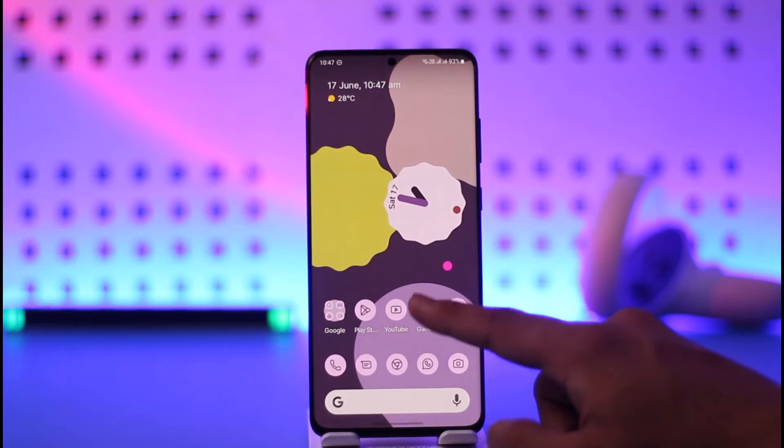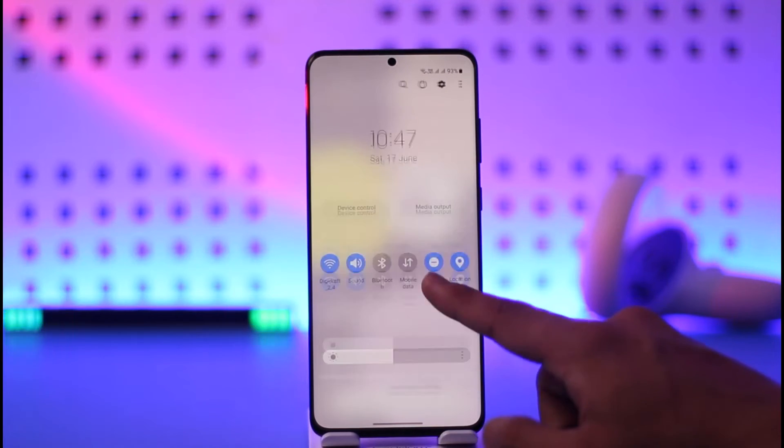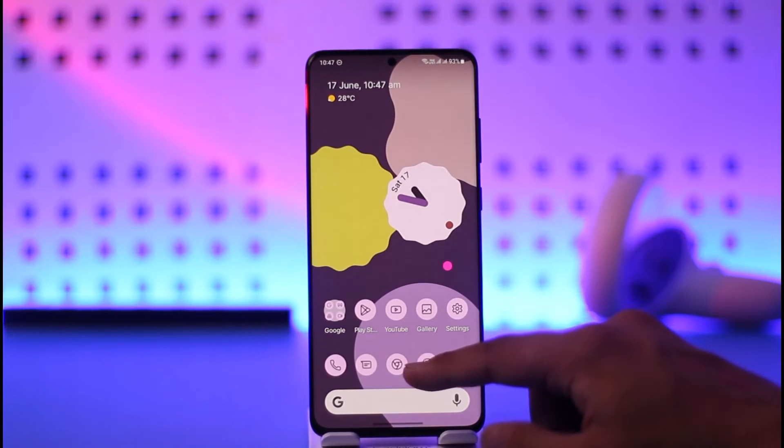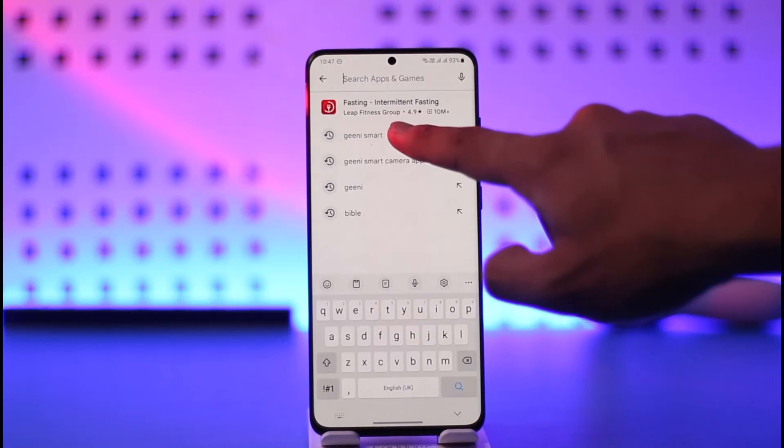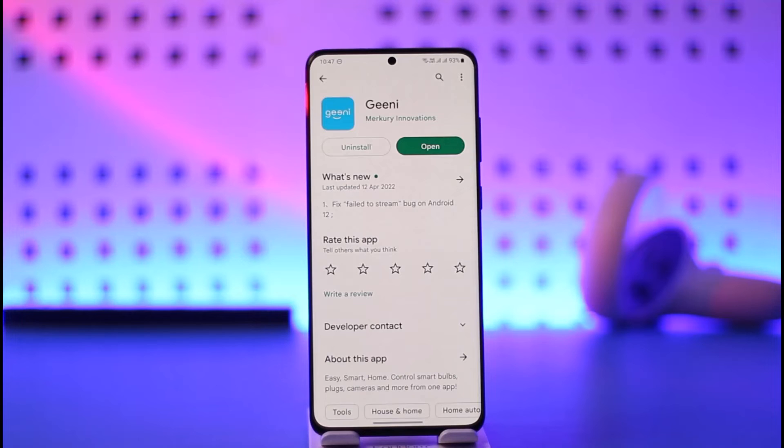After you've done that, there are a couple of other things you might want to do. You simply need to make sure that your Genie application is actually updated to the latest version. Open your Play Store, search for Genie, check if there is an update available, and if so, make sure to update it to the latest version.